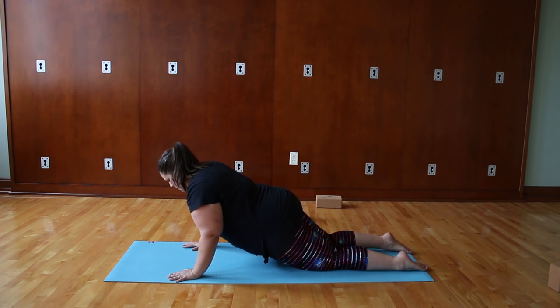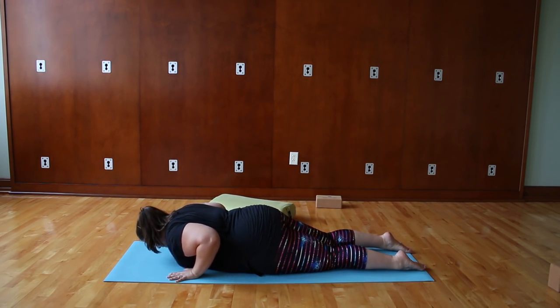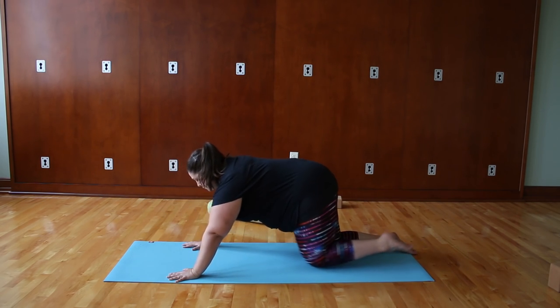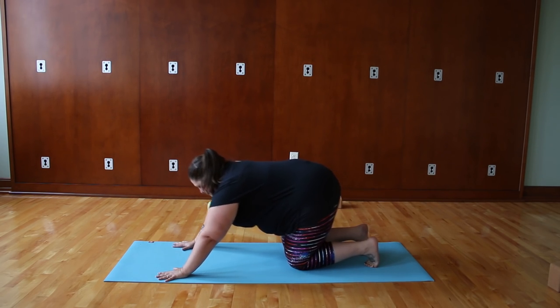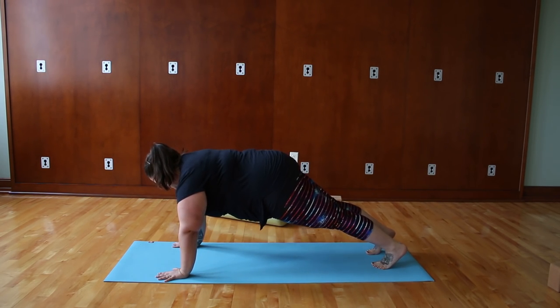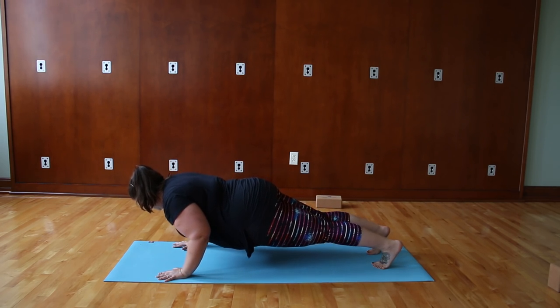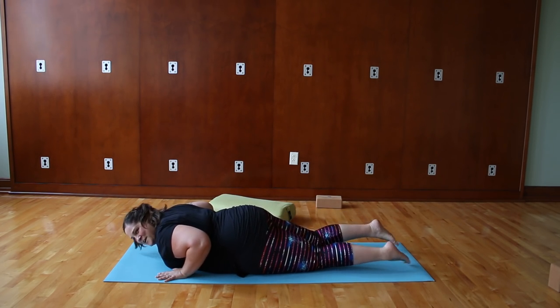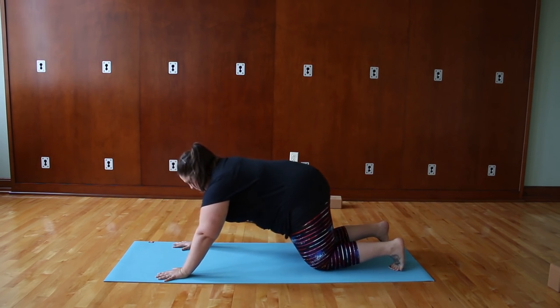We can do this same thing in a full plank. Come into high plank and lower down as slowly as you can, keeping the elbows in tight. Eventually you might hit the floor, but it's really important to get that lowering-down movement to build the strength to push back up. And then if you can, just push back up.